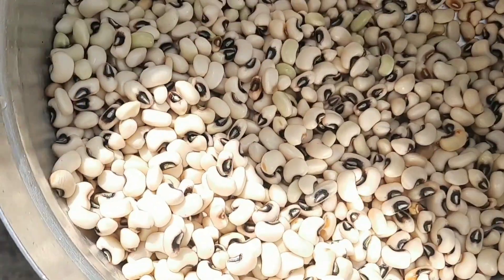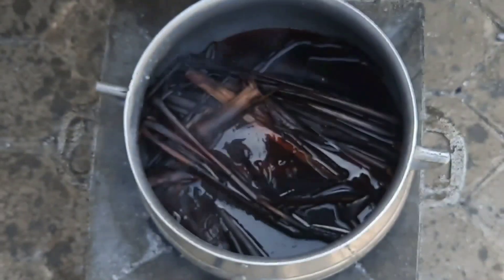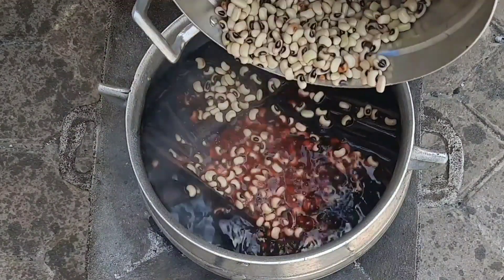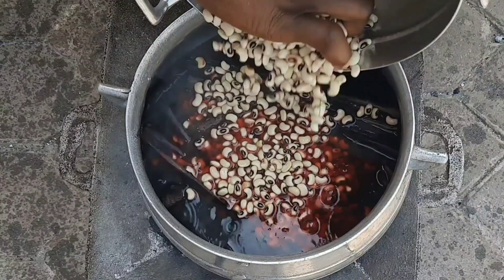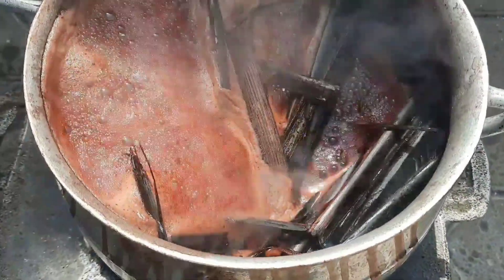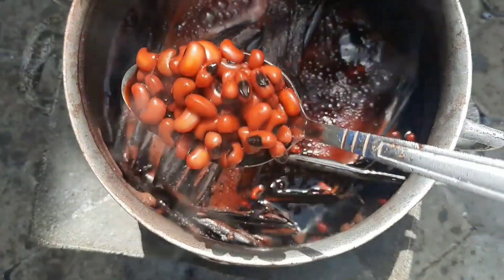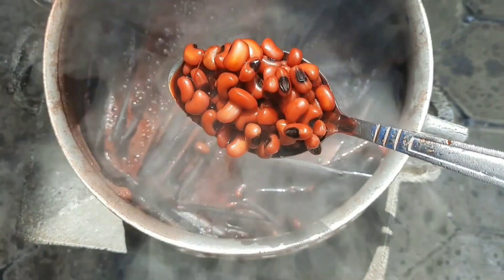Then I proceed to add my black-eyed beans. This beans is the best because it pops up into a bigger size. I add my beans to the water and allow it to partially cook. I don't let it overcook because I will put rice as well. At this stage the beans has been boiling for 30 minutes and the color has incorporated beautifully into the beans. The camera isn't doing justice — it is a wine burgundy color.